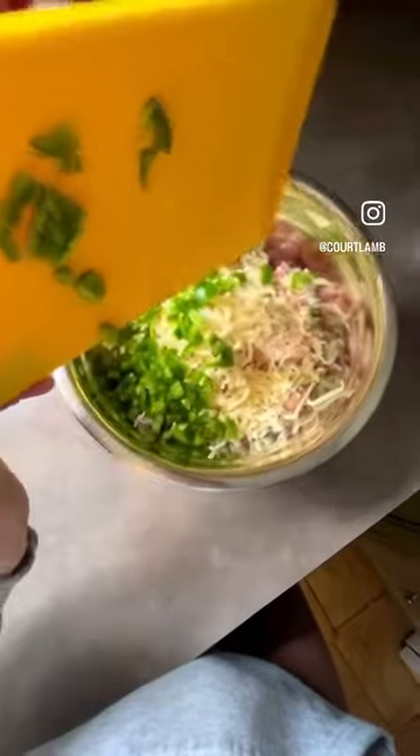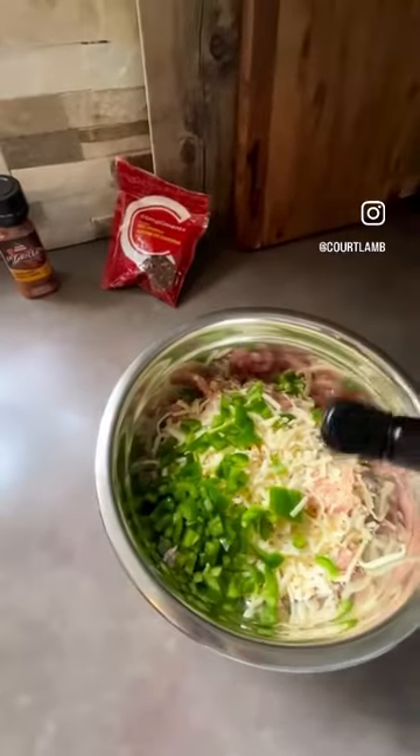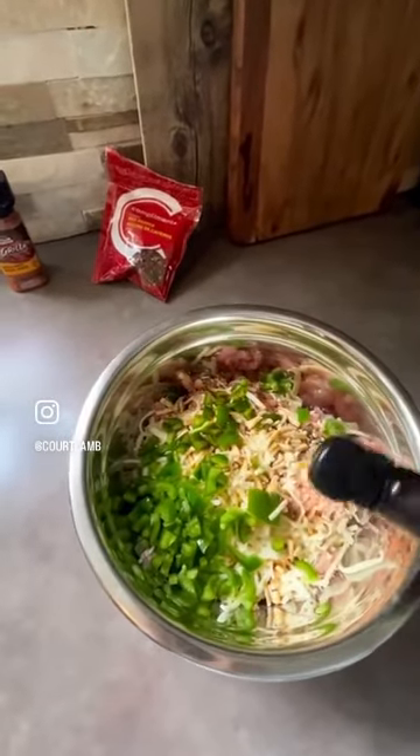From there I diced up some jalapeños because I love a little bit of spice, and then of course Worcestershire sauce. I don't say that right, but you know what I mean.